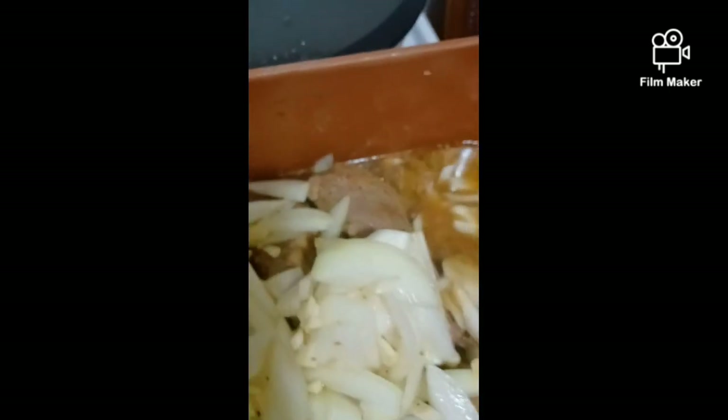I've added onions — lots of onions — and garlic for extra flavor. I've added back the first batch of steak. Now I'm pouring in the beef bouillon and I'm going to mix this water. I'm going to set this in the oven for about 15-20 minutes.